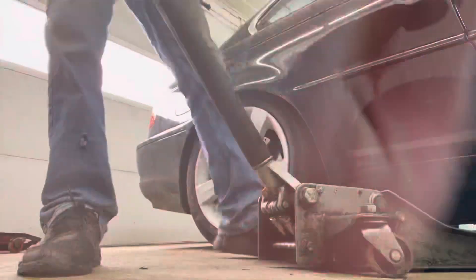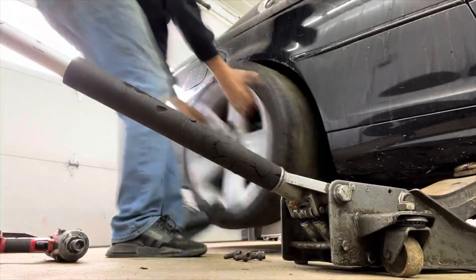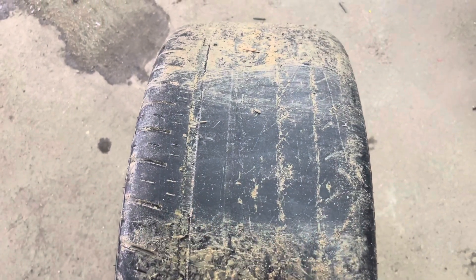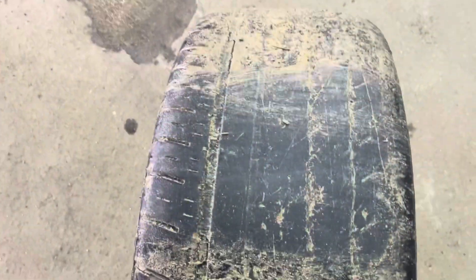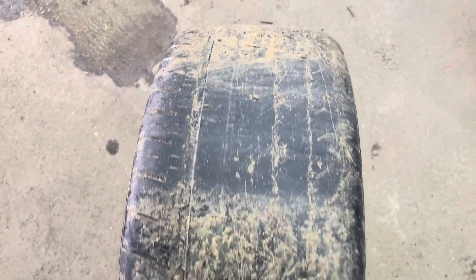I'm gonna balance my tires, something to do, you know. As you can tell the tread is astonishingly good on here — immaculate, extremely immaculate. But just for the purpose of this video I'm just gonna rebalance them and show you guys how to do it.